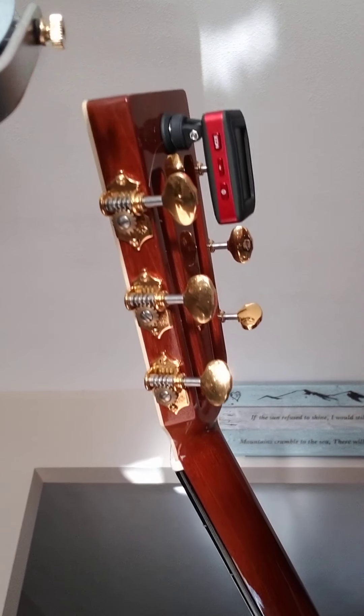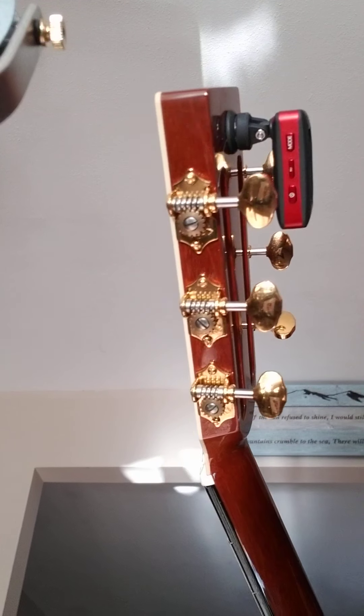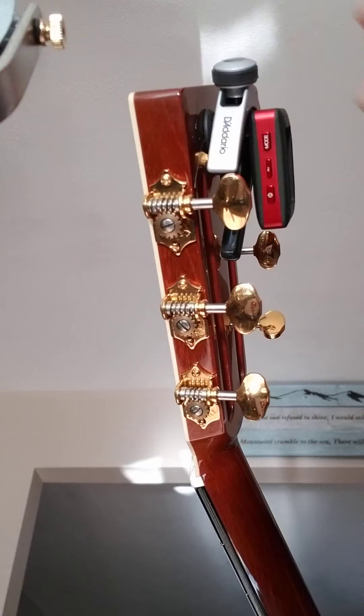The other thing I love about this that I found recently: it's also a very convenient holder for my capo.